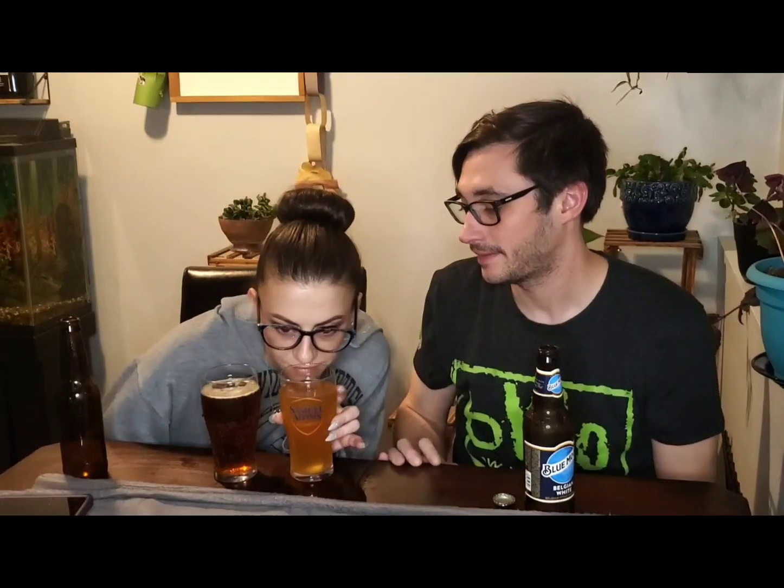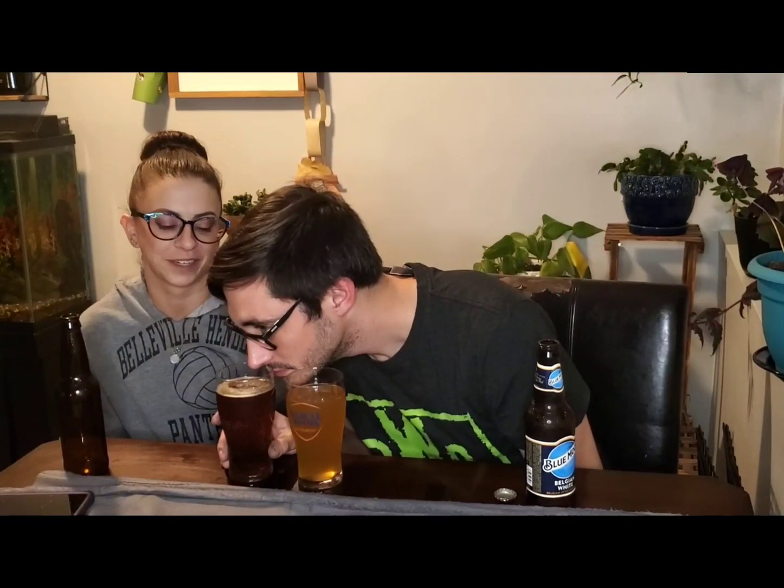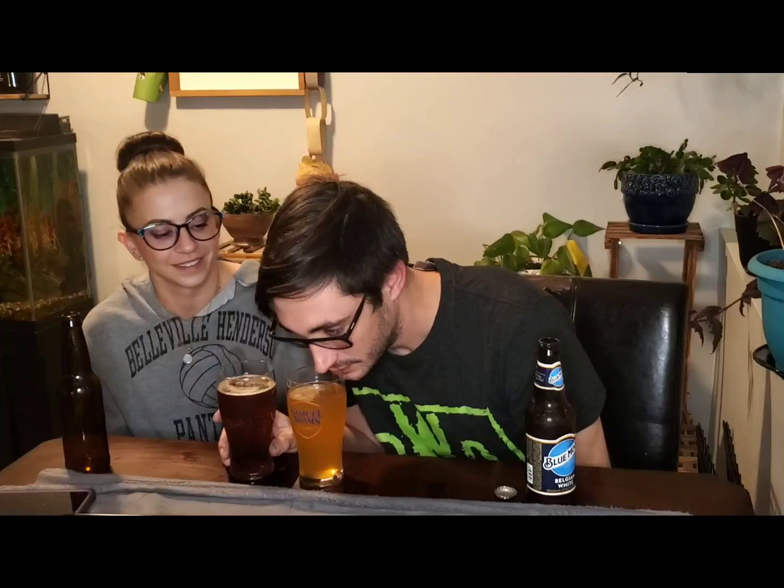Obviously a Belgian white. I can definitely smell the orange peel and coriander — I think that's what we brewed it with. Our smells and theirs smell very similar. But I know that they taste very different, so it's kind of weird to me. They do smell almost exactly the same, and they do not look the same, obviously.